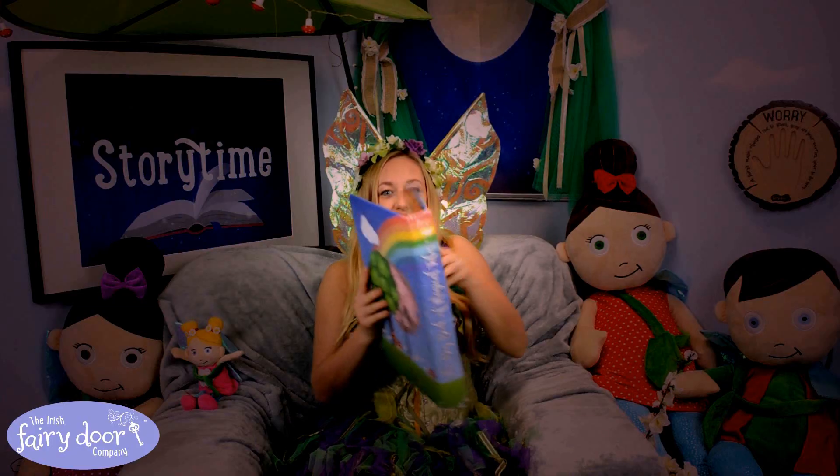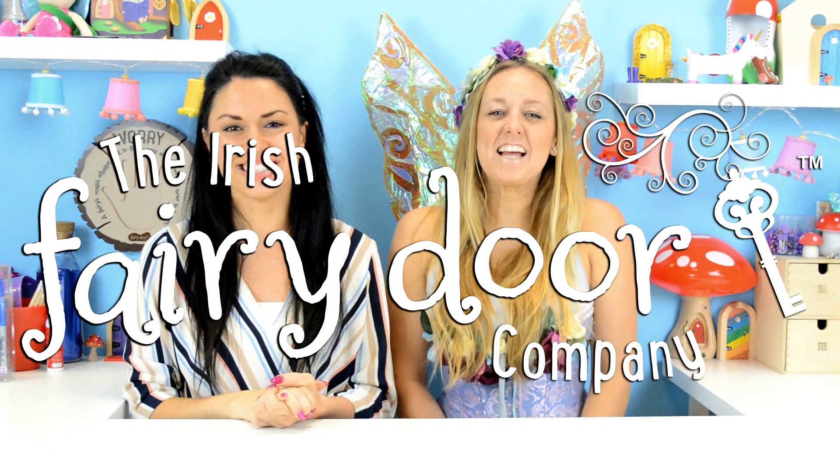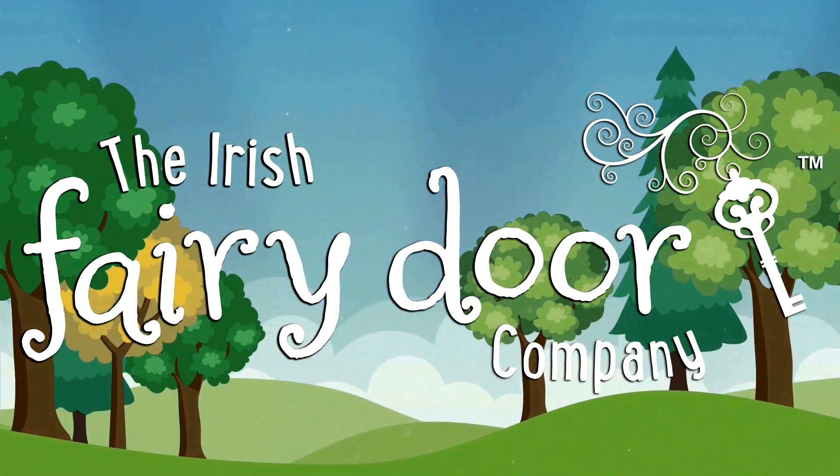Fairy, fun, and magic for you and for me, the Irish Fairy Door Company. Hello boys and girls, welcome along to Fairy HQ.